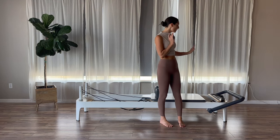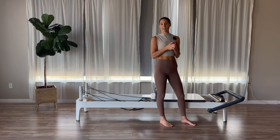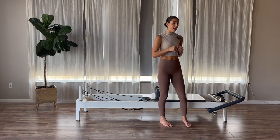We're going to get started setting up foot bars all the way down. I'm going to go on to one red spring today, which is going to be one heavy spring on my reformer. I'm going to go really heavy for my arms today. If this is way too much for you guys, you can do a blue instead of a red, or a medium instead of a heavy spring. It is going to be very heavy for arms, so feel free to change as needed.